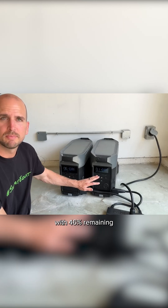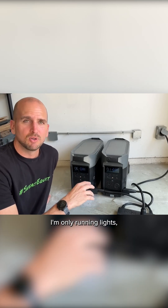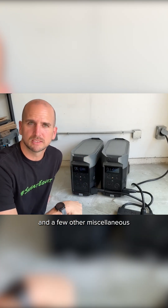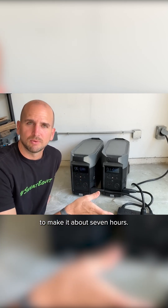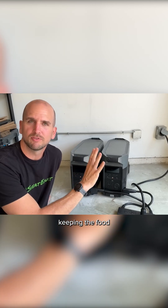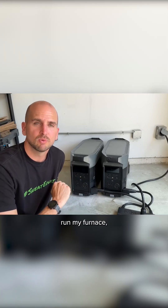I've already flip-flopped them once and that's why they're pretty similar — one with 46% remaining, the other with 40% remaining. At this rate, running only lights, my Wi-Fi router, charging some devices, my refrigerator-freezer combo, and a few other miscellaneous draws, I'm really only going to make it about seven hours.